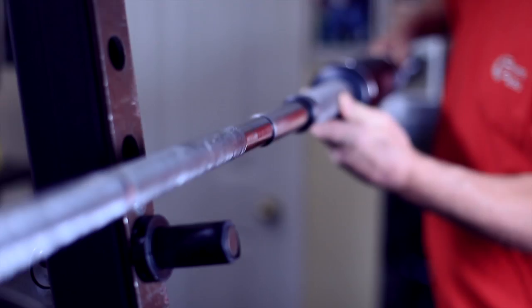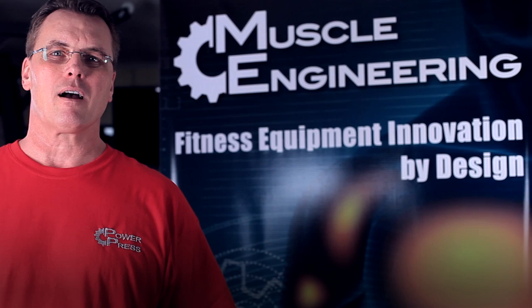Introducing PowerPress, an ingenious grip adapter that transforms the ancient barbell into a safer, more effective workout system.